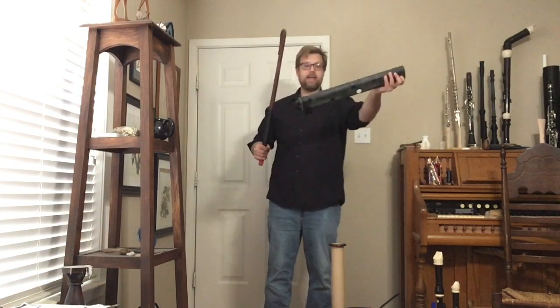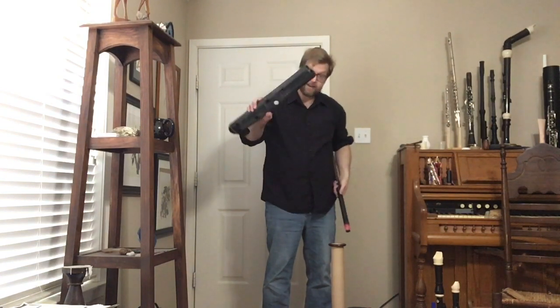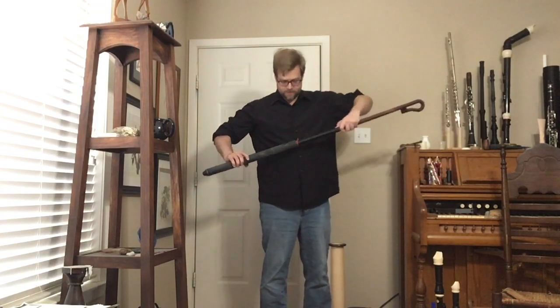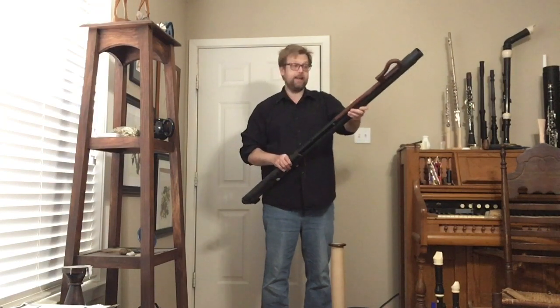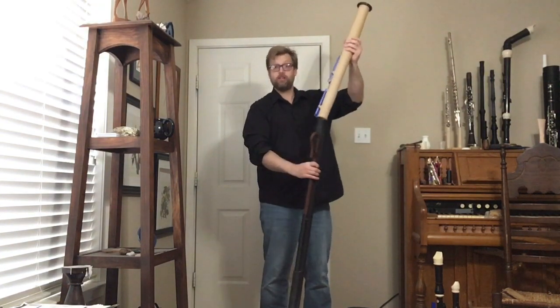Then of course I have a boot joint, which is a little different from a standard boot joint. The biggest difference is the C-sharp key, which would normally be on the wing joint, has moved to the boot joint — and that's one of the biggest acoustical differences. The instrument can be played either standing or seated.